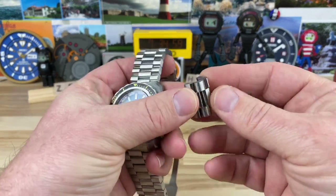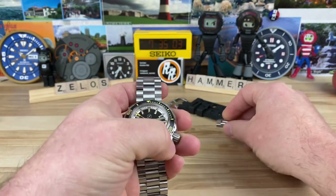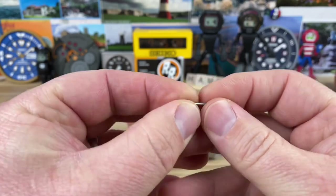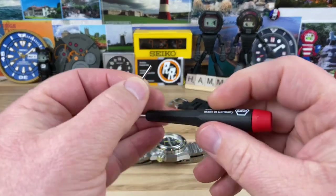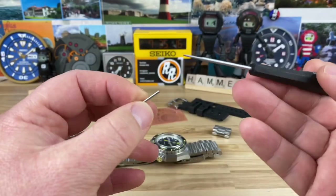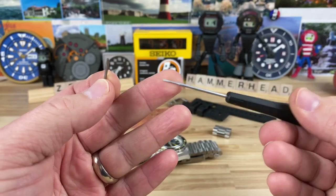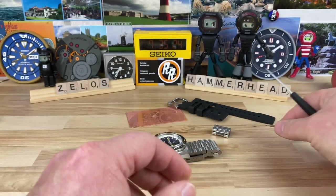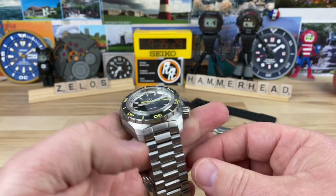You can see the links are super short — you can fold them over on each other. The screw pins on this are really well done. I used a 1.2 by 40 screwdriver and it fit perfectly because it is a fairly small screw head. Make sure you have good quality, smaller screwdrivers so you're not scratching it.